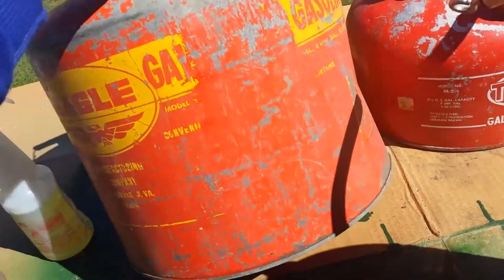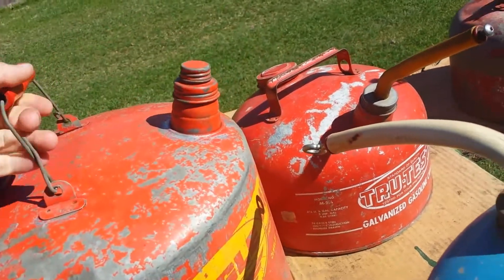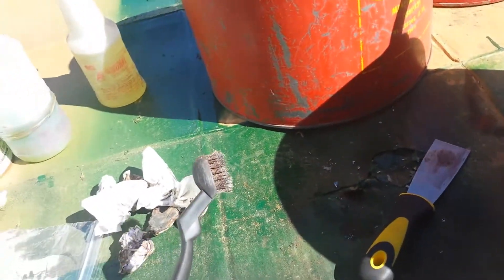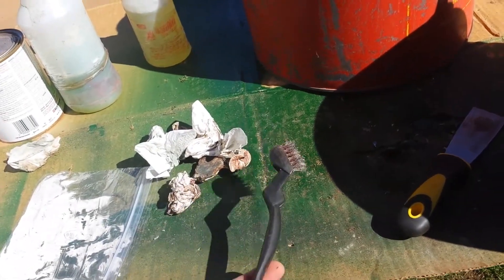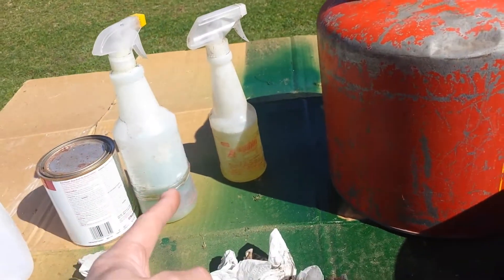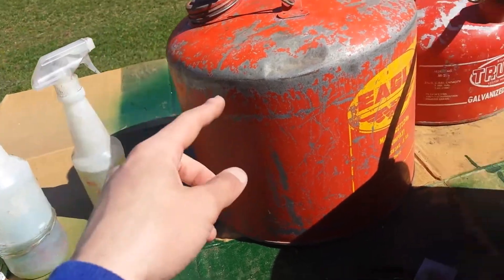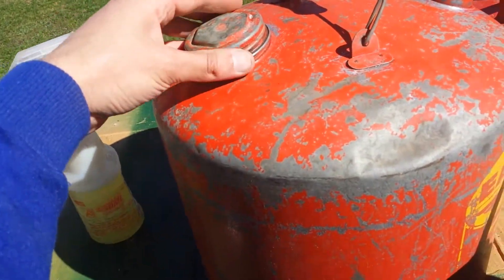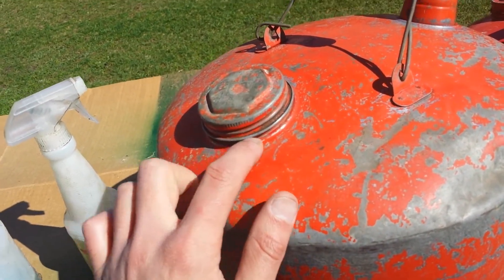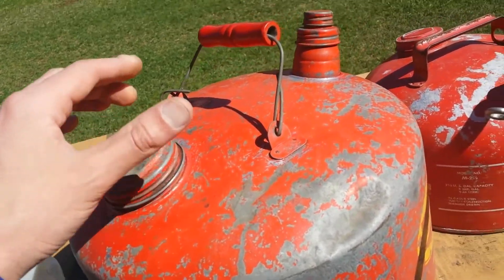They all need repainted and whatnot. But I took a brush — this was a free brush, I got like four or six of them in a pack from Harbor Freight. I'm using Simple Green and LA's Totally Awesome to clean it. In the groove here is where all the dirt collects, and right around the edge under the cap is where it all collects.